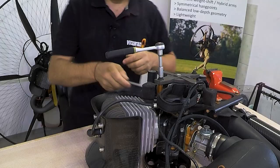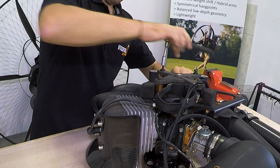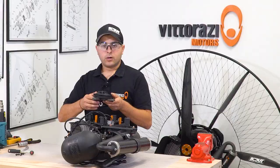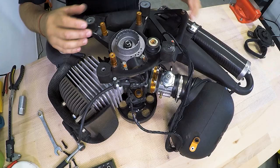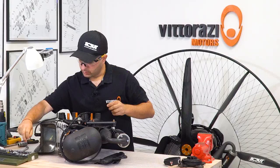To reach the flywheel and have better access, first remove the pull starter. Once we have the pull starter out, we can inspect it and check for wear and damage — but we already have a video about that, so please check the link in the description below. Now we have complete access to the ignition coil. Using a 4 mm Allen bit, we can remove these bolts.